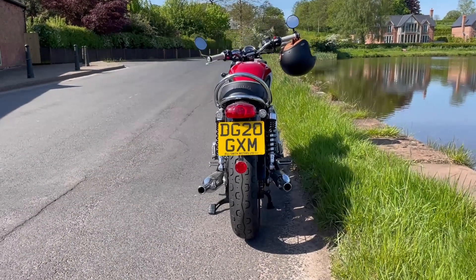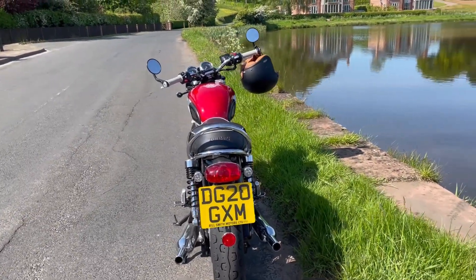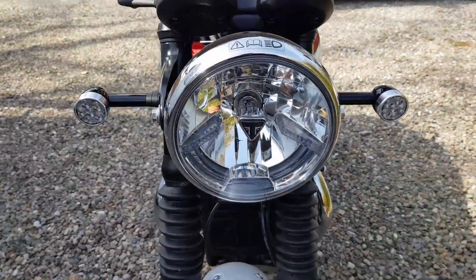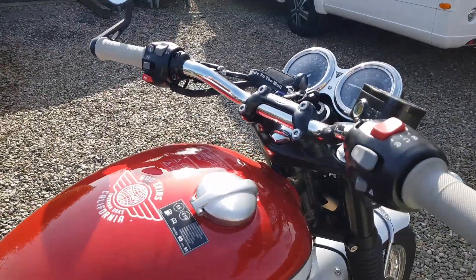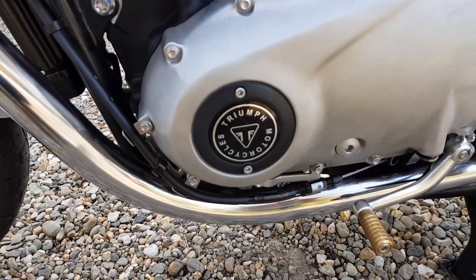I purchased the Bonneville Special Edition because, as standard, it already had some of the extras on the bike that I would have upgraded myself. It had the LED indicators, the white piped black seat, the Monza fuel cap, bar-end mirrors, and it also had swapped out engine badges.